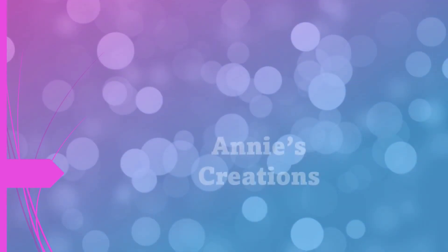Hi guys, it's me Annie and I'm back with another video. Welcome to Annie's Creations. Today I'm in my kitchen and I'm going to be baking some Anzac cookies. I know by the time this video comes out Anzac would have passed, but I'm going to post it anyway because these cookies came out so crispy and so delicious. So stay tuned and let's bake together.